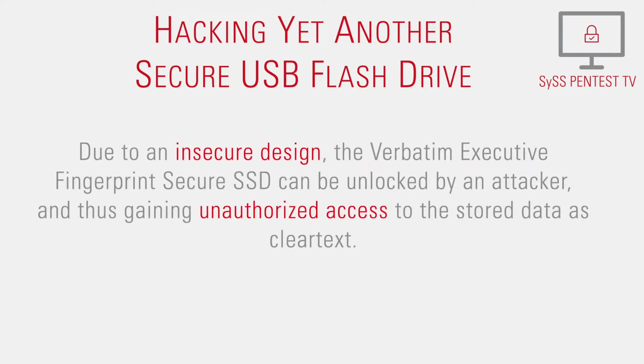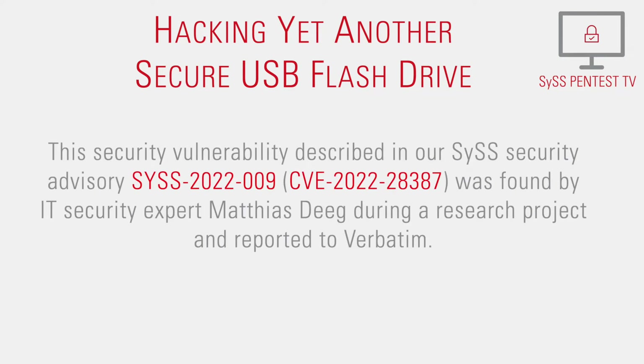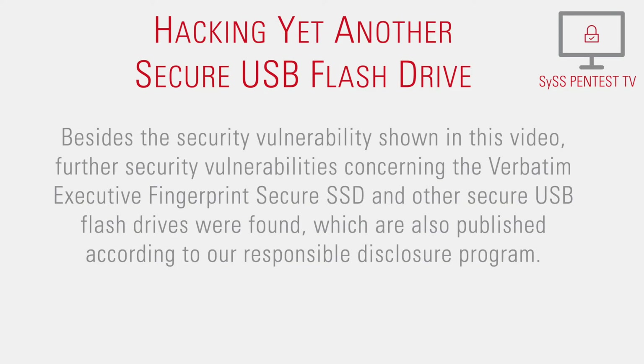Due to an insecure design, the Verbatim Executive Fingerprint Secure SSD can be unlocked by an attacker, thus gaining unauthorized access to the stored data as clear text. This security vulnerability, described in our SysSecurity Advisory Sys2022-9, was found by IT security expert Matthias Dijk during a research project and reported to Verbatim.